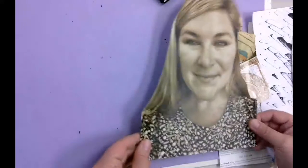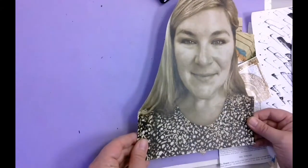First step: cut out your portrait. It just needs to be cut around the outline of yourself.